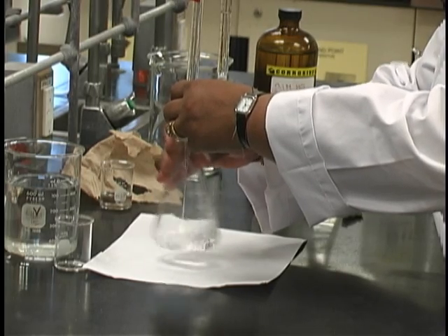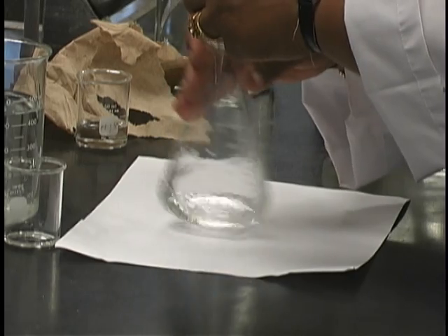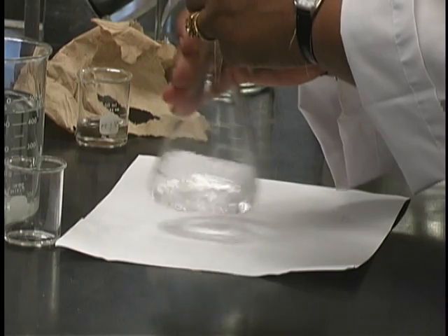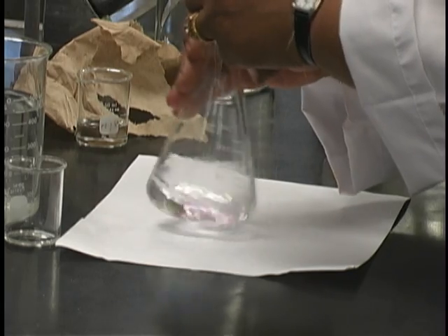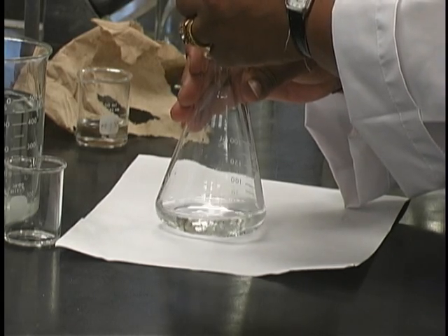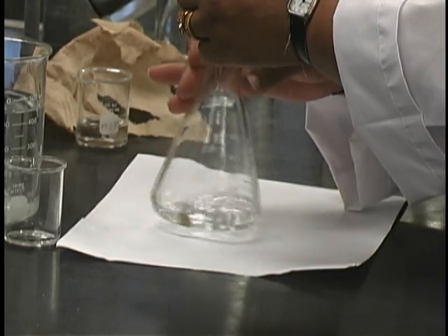When you start to see the first signs of pink, you should very much slow down the addition of the base. Then commence drop-wise addition; the drops can be rapid at the beginning and can slow as you get closer to the end point. Note that the right hand should be constantly swirling while the left hand never leaves the tap. The pink color has disappeared, but this tells us that we are close to the end point, and so now the drip rate should be significantly slowed.